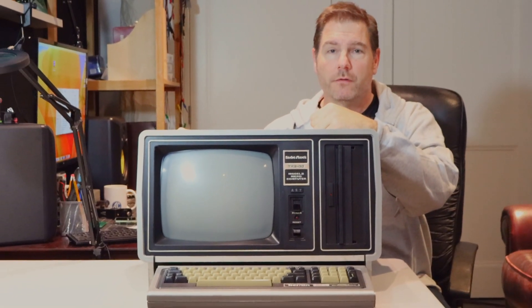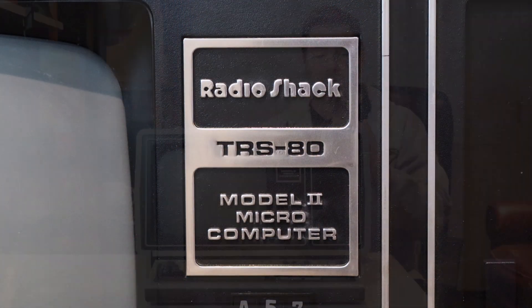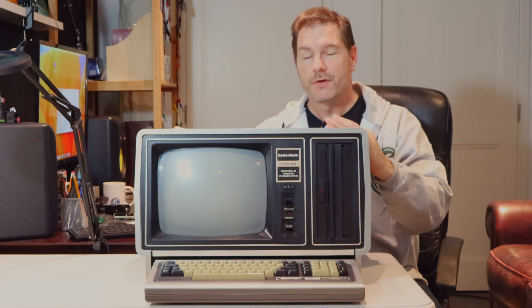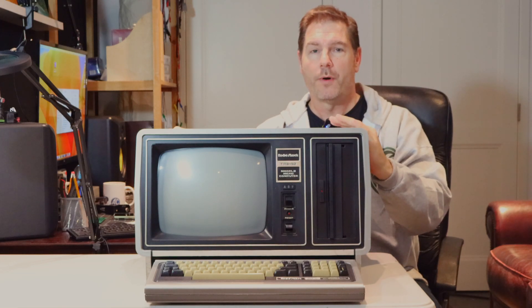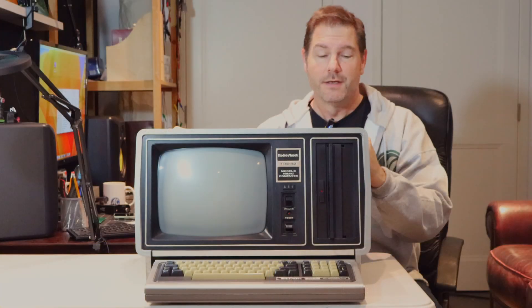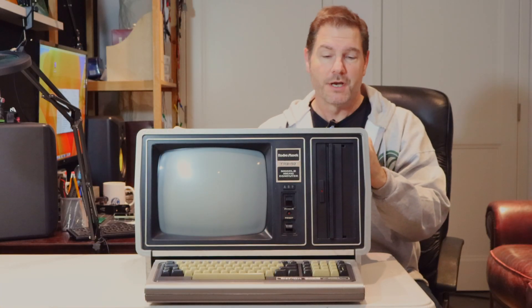This is my TRS-80 Model 2, and I'm particularly nostalgic about this machine because it's the first machine that I had a paid programming gig for — on Compiler BASIC of all things. So I have an affinity for this machine.